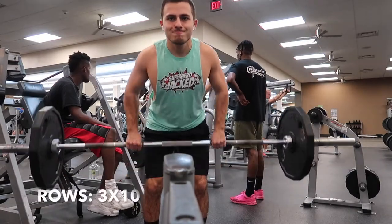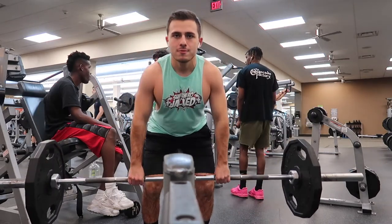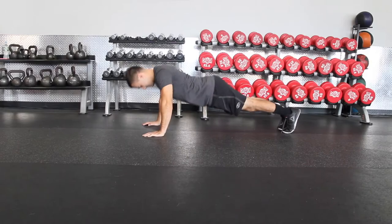After that is the first back day superset: rows — you can do it the way shown, with a T-bar, reverse grip, or dumbbells — supersetted with push-ups, for 3 sets of 10.